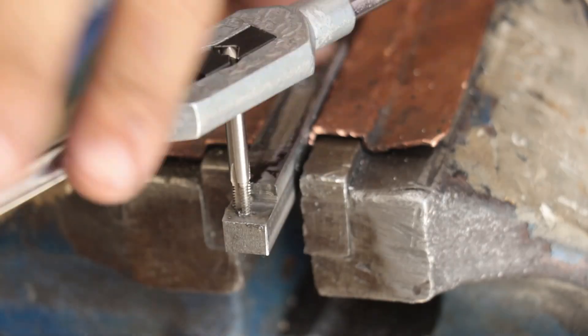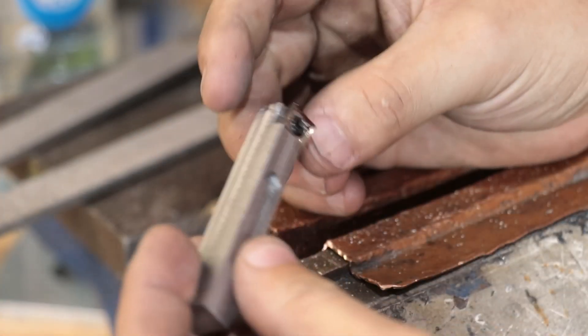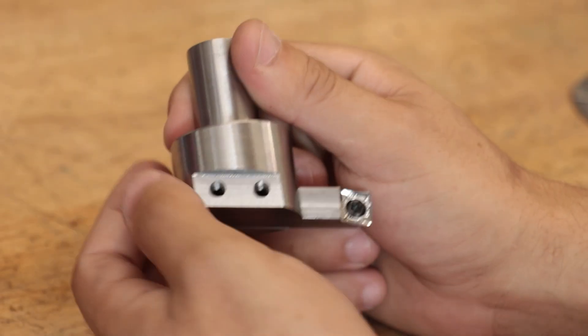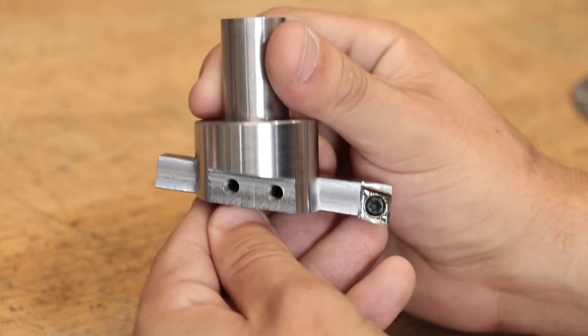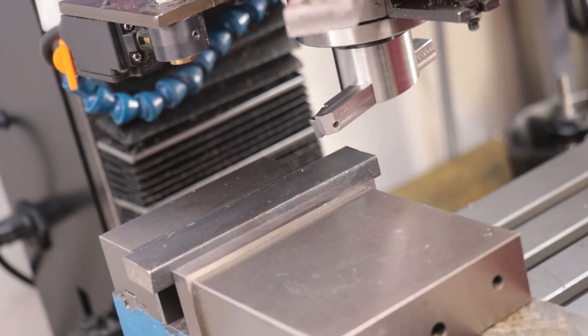I'll tap the hole and then I'll file in some back relief by hand. And finally the tool holder gets screwed in and that's the tool done. Overall it doesn't look too bad. For an afternoon spent in the workshop I'm really happy with it and it's a big step up from the old fly cutter. Plus it now fits in the proper collets.